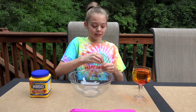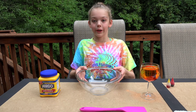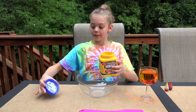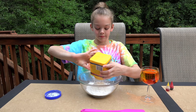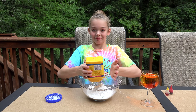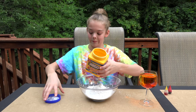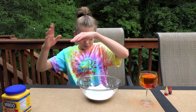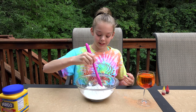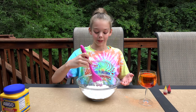So while that's sitting there and mixing together, I'm going to go ahead and put all of my cornstarch in the bowl. So now I guess what we need to do is we're just going to slowly add our water until we feel like it's what we want.